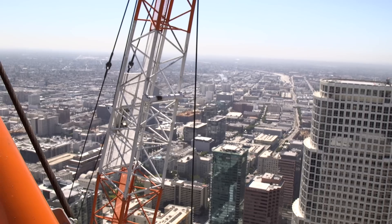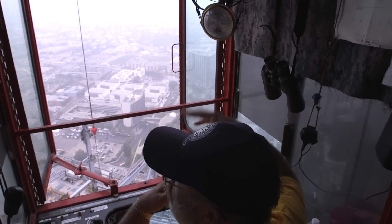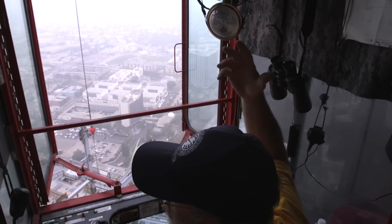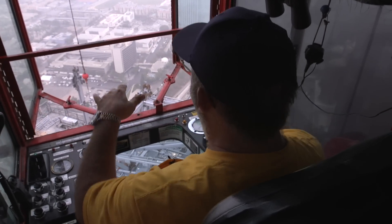This is my LMI system — a load moment indicator. That's my computer. It tells you what radius you're at, and how much weight you're good for at that radius. It also tells you how much you have on the hook. Right now I have 7,000 pounds on the hook.